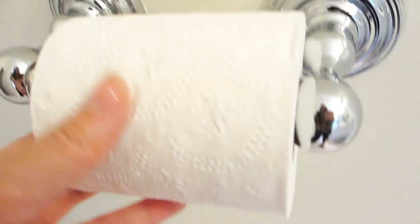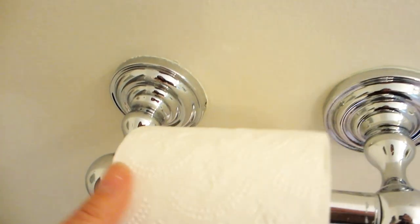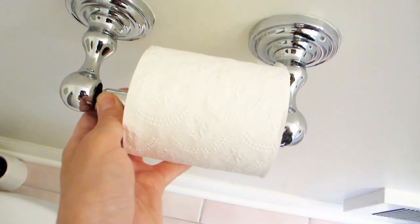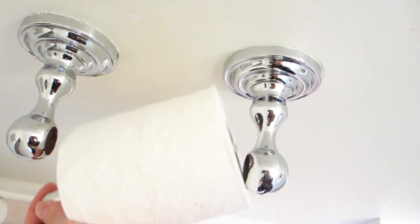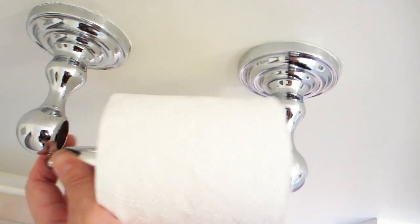To replace the toilet paper roll, simply hold the rod on one side and press it towards the other side to loosen it out, as it is a spring tension rod. Then slip a toilet paper roll on it and put it back in.